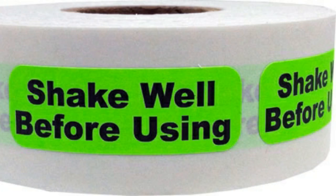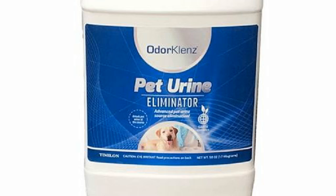Before each use, vigorously shake for one minute to mix components. Always shake just prior to application to disperse the contents evenly. If the product is frozen, let it thaw completely before use.